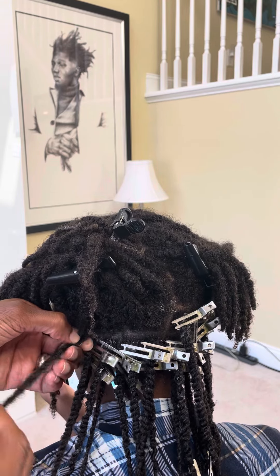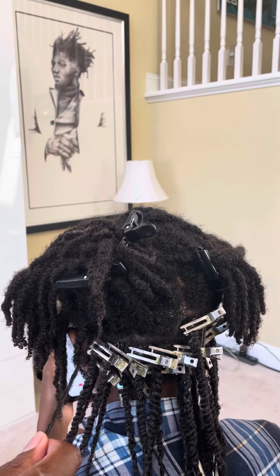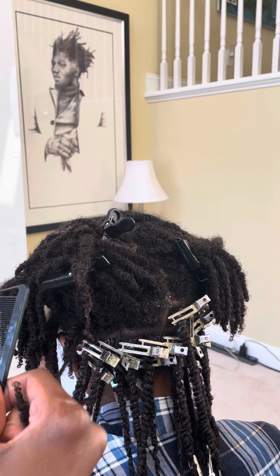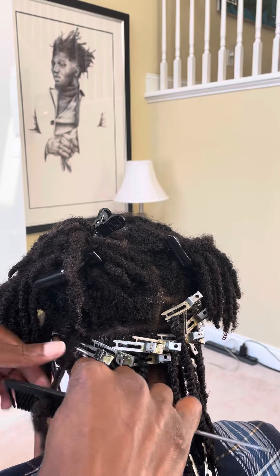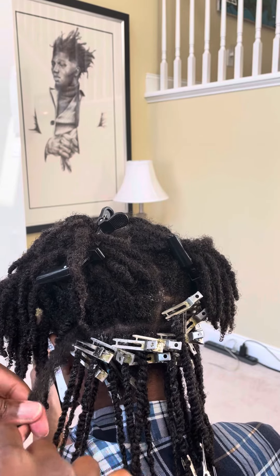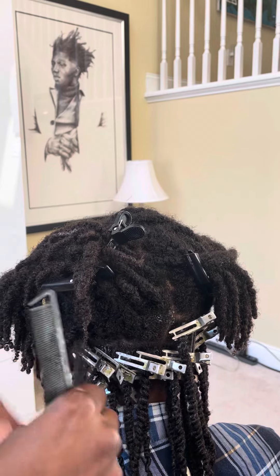What I'm going to do is untwist the two-strand twist like this. I'm going to grab what we call in the Black community a rat tooth comb, and I'm going to uncomb each untwisted section.